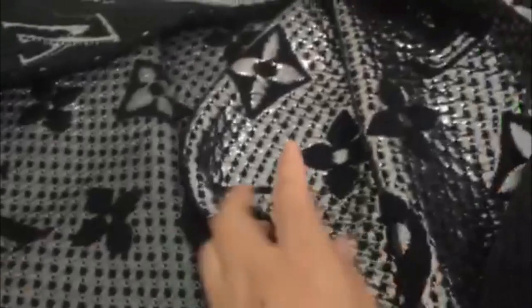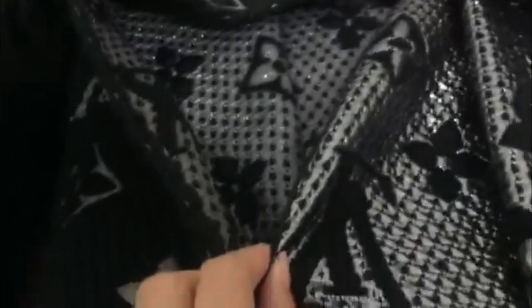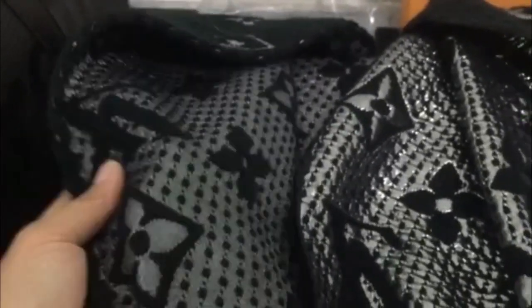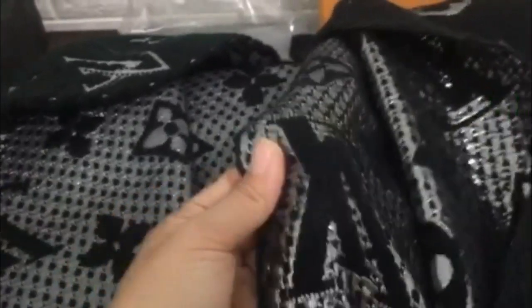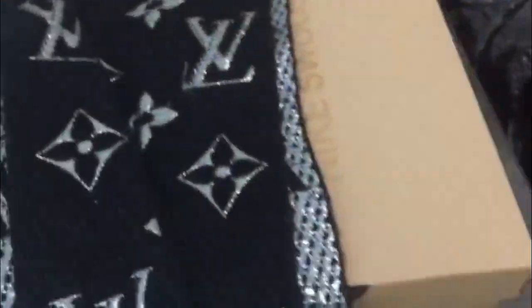The real scarf material is high quality, but the fake scarf is not good. You can see they are different. The real one is so soft, unlike the fake scarf.